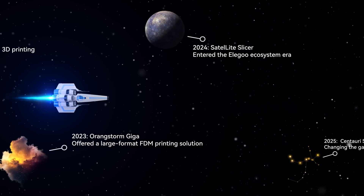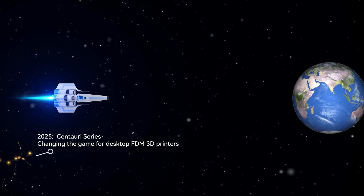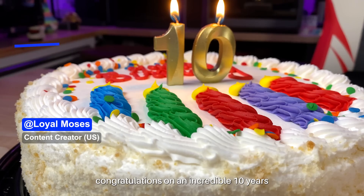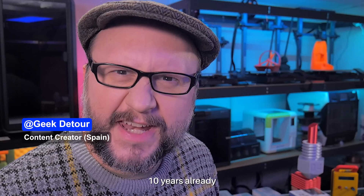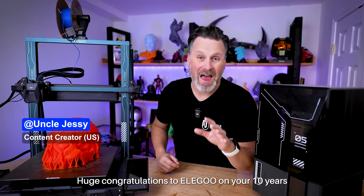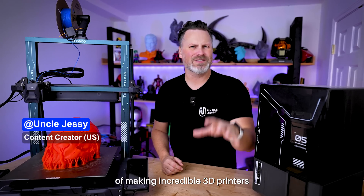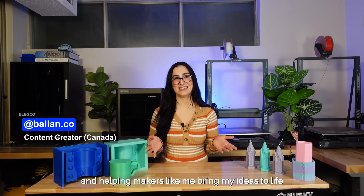Thank you for joining us. Today, we're here to celebrate a major milestone for Elegoo. Congratulations on an incredible 10 years. I can't believe it's been 10 years already. Huge congratulations to Elegoo on 10 years of making incredible 3D printers. Thank you, Elegoo, for a decade of innovation and helping makers like me bring my ideas to life.